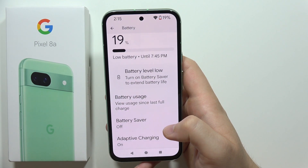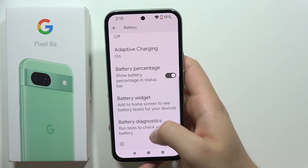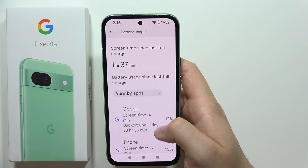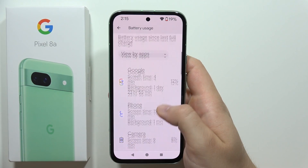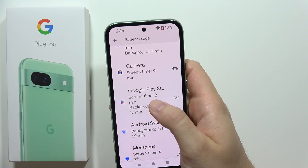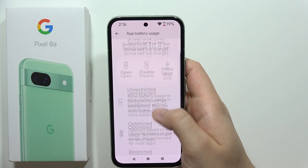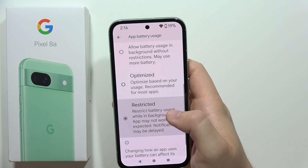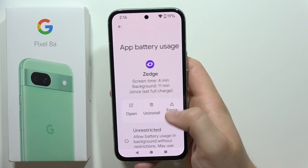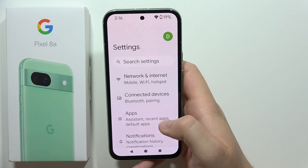Also check Battery Usage in the battery settings. You can see all apps that drain your battery the most. For example, in my case Google Play Store was running in the background for three hours — I can click 'Restrict' so it no longer runs in the background. You can do this for every app on your phone.